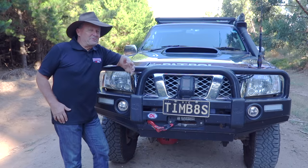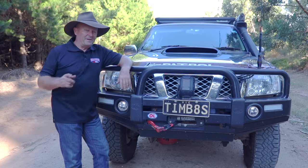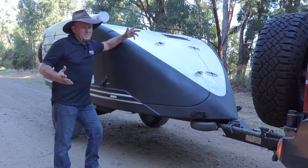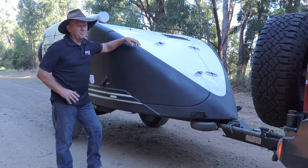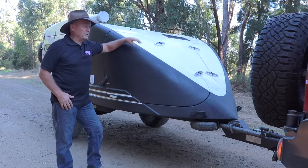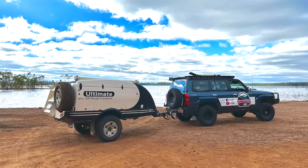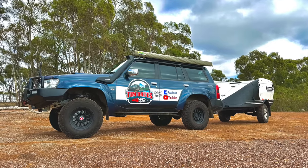G'day guys, well I've got some longer camping trips planned for this year so I've made an addition to my camping gear setup — this one's attached to the back of my patrol. Here it is, this is my 2005 model Ultimate camper trailer. It's all Australian made, full fiberglass body, and very lightweight. Just like all the mods I've done with my patrol, weight has been a high priority. When empty, this one weighs in at about 850 kilos.